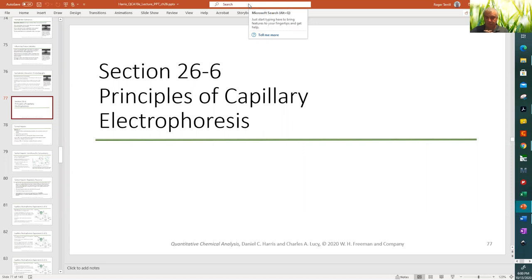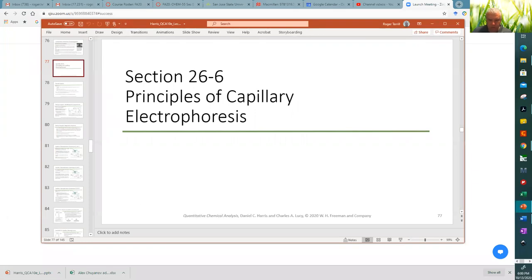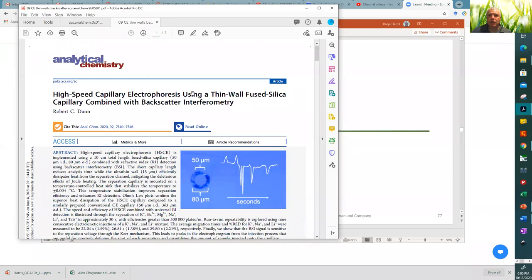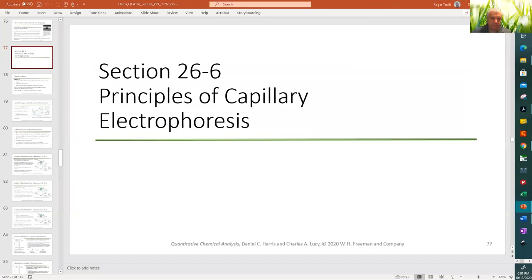The instructor notes he didn't prepare his own notes and is using notes from Harris. Today's topics are capillary electrophoresis and a paper titled 'High Speed Capillary Electrophoresis Using Thin-Walled Fused Silica Capillary and Backscatter Interferometry.'